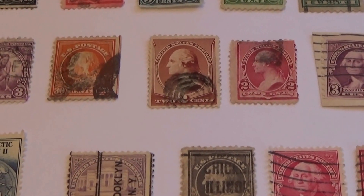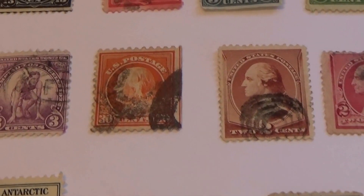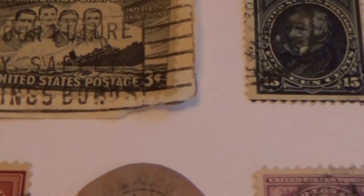Alright, here we are checking out some of the old and rare U.S. postage stamps.